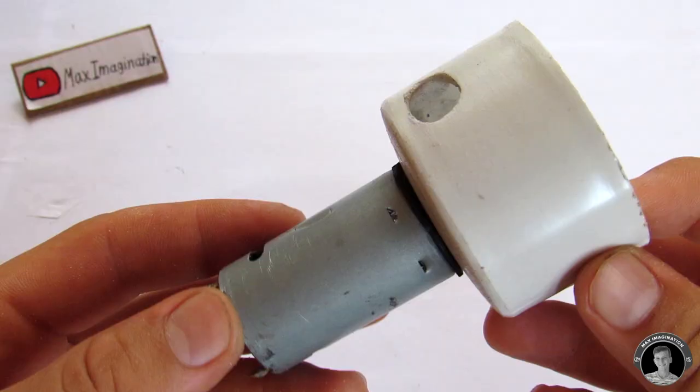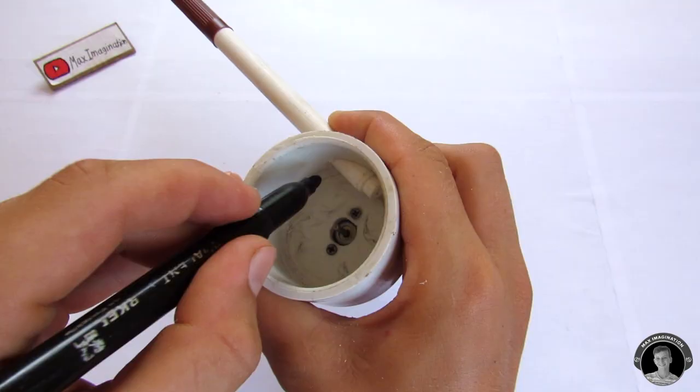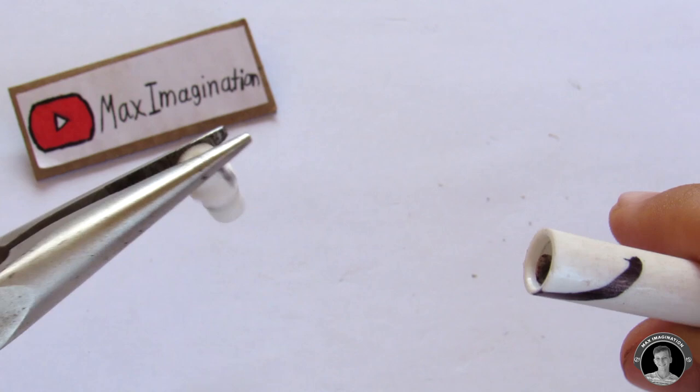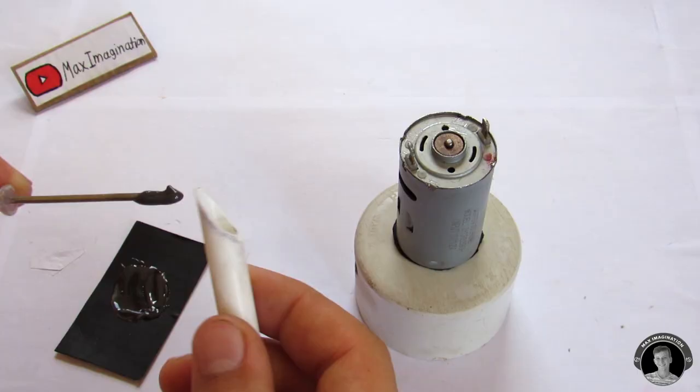For the pipe that sticks out of the water pump, I'm using just an old felt marker which no longer works. We're going to mark it along the inner part of the water pump, but before we trim it we're going to empty the guts out. Then glue the pipe into the water pump using some epoxy.